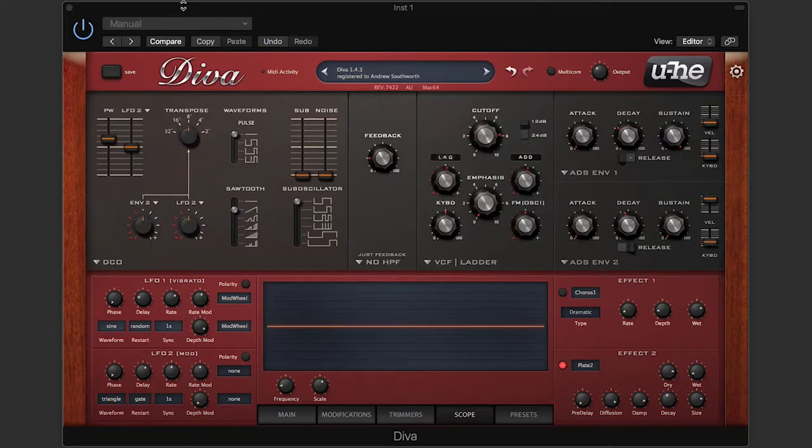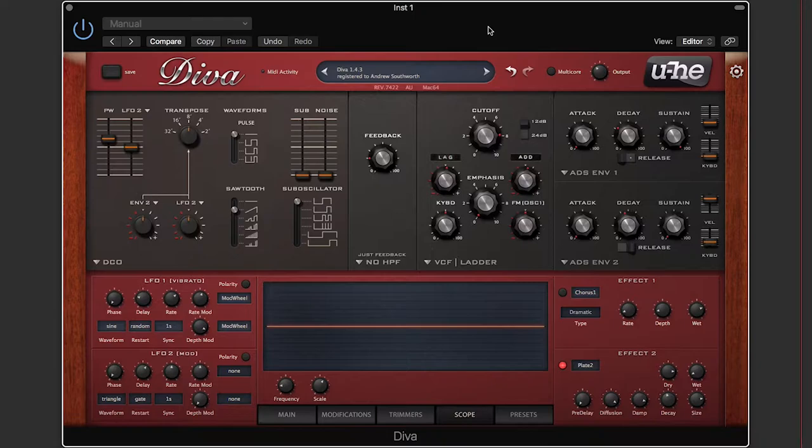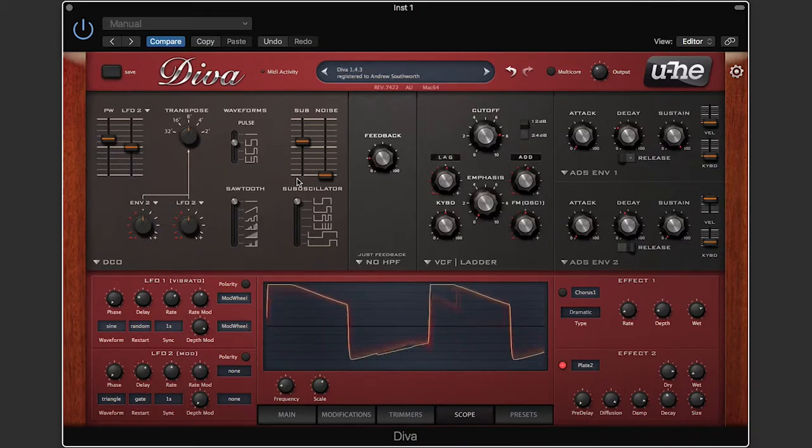Now we're back inside Logic, looking at something called Diva. This is a virtual analog soft instrument by the company u-he. This synthesizer focuses on analog modeling. I have the DCO oscillator loaded, and it looks just like the DCO from the Juno 106 — most likely because it was modeled after it. I have it set to 8 feet, a square wave with some sub, and I'll play a note so you can decide for yourself how it sounds.